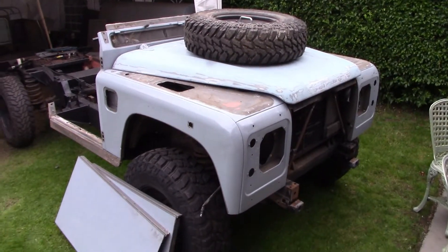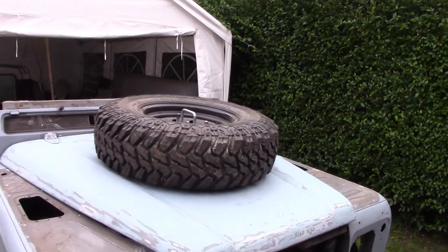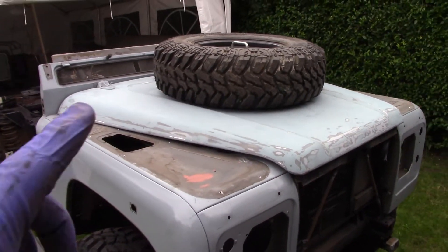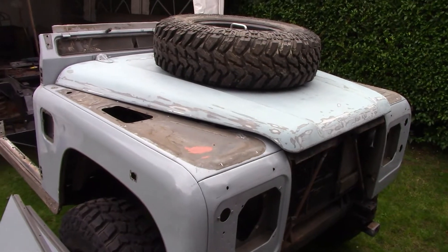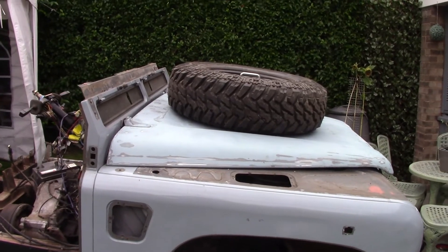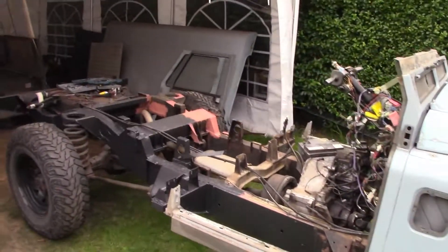This is where we're at — lovely bonnet-mounted spare. It's nice and secure; using both plates means it's not going to pull out. With this being a 300 TDI it has the stronger bonnet anyway. I don't think you can do this on a TD5 because that bonnet bends quite easily, especially with a tyre this size — these aren't normal skinny tyres.